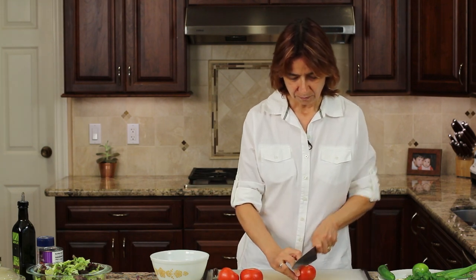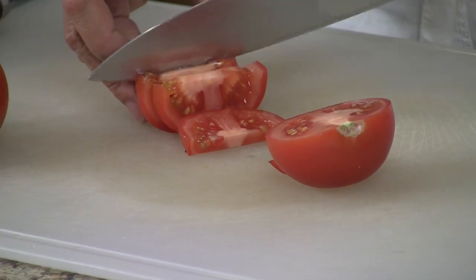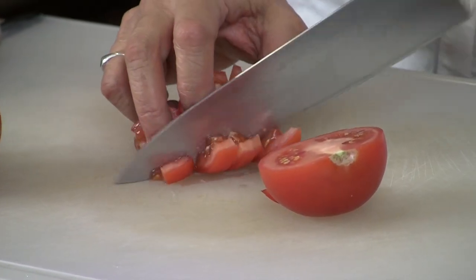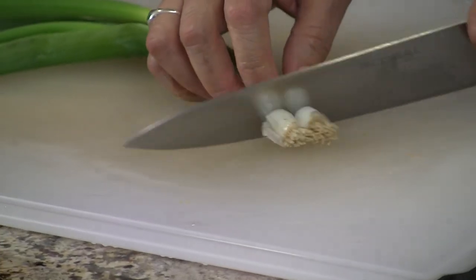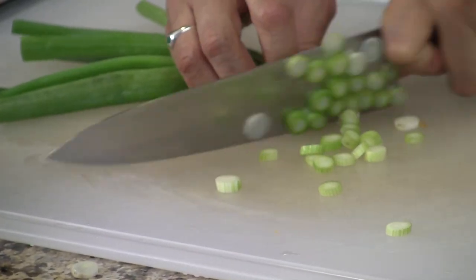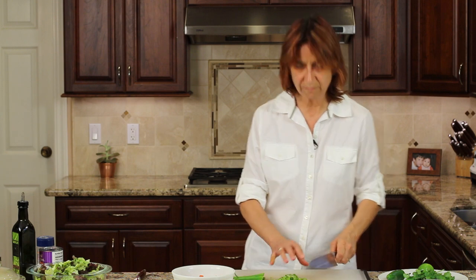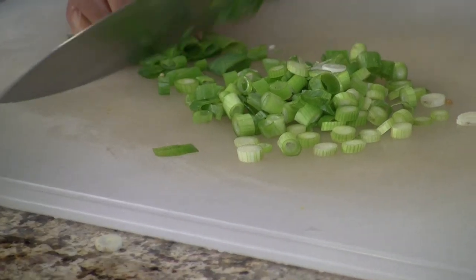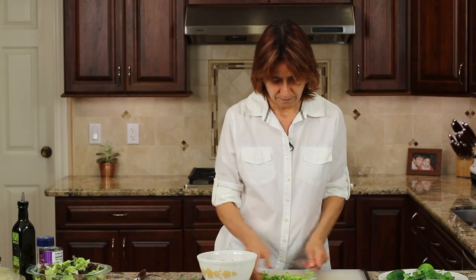We're going to start off by making our pico de gallo so it has a chance for the flavors to develop and mingle while we're getting everything else ready. We'll start with our tomatoes — just cut them in half, take off that little stem, and cut them into nice little chunks. Next we're going to do a little green onion, just cut off the ends and finely slice it. Almost all of my vegetables today are organic. Once we get that sliced, I like to run my knife through it again, and we'll add that to our tomatoes.